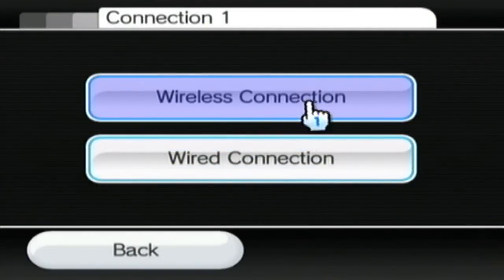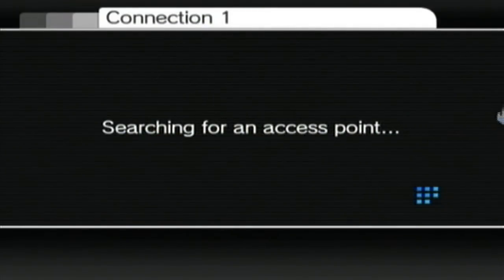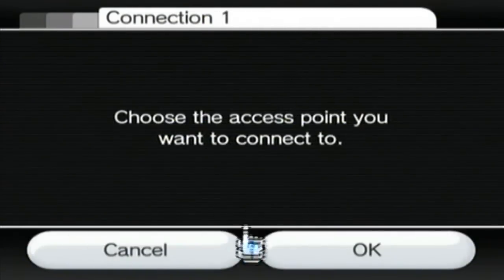From here you will select connection 1. This tutorial is for a wireless connection, so you can click that. What we're wanting to do is click search for access point and it will automatically search for the nearest Wi-Fi connection, which should be your router and your home internet.